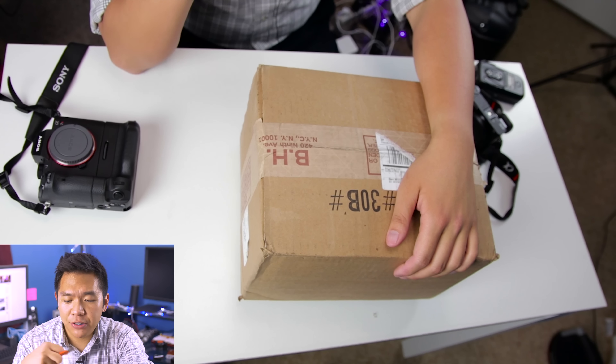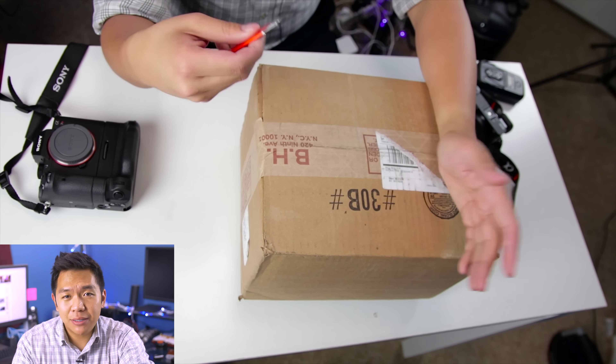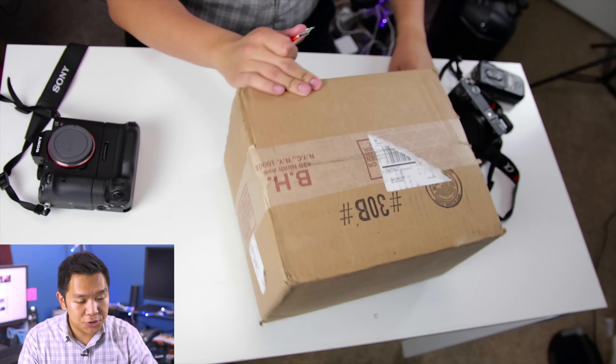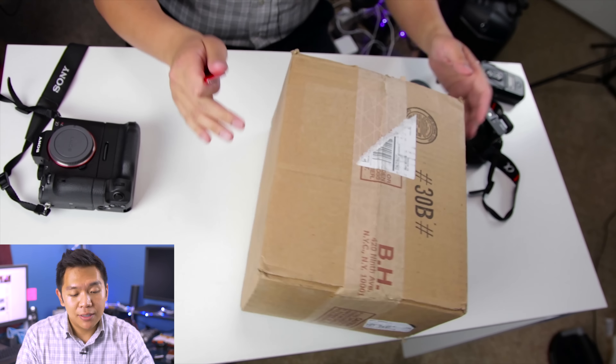Hey guys, welcome back to another video. I'm your host, Alan Camera Guy. In this episode, we're going to be taking a look at the 85/1.8 Zeiss Batis lens. So let's go ahead and jump into the unboxing.